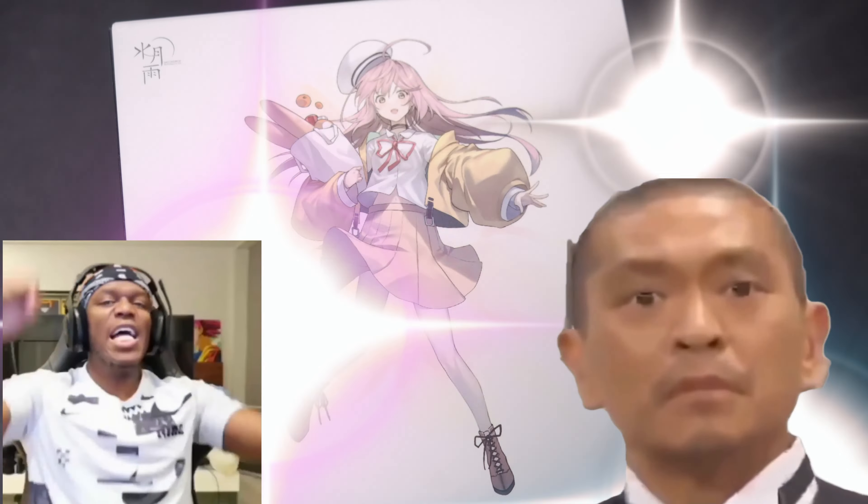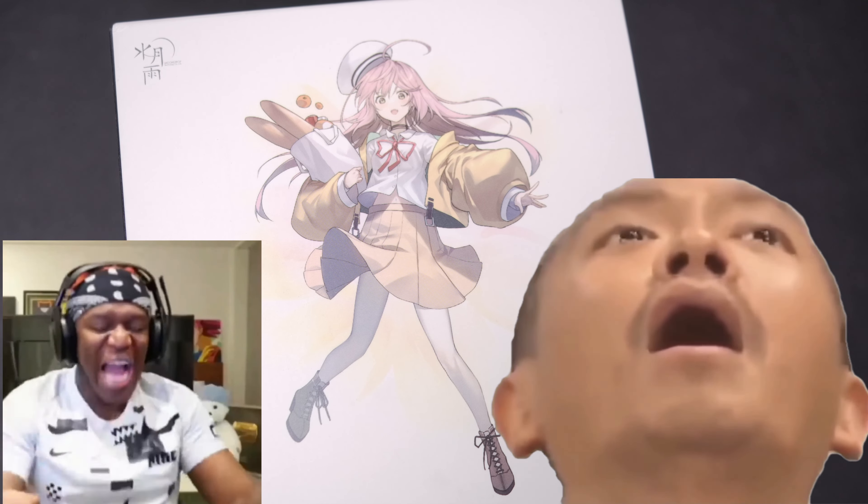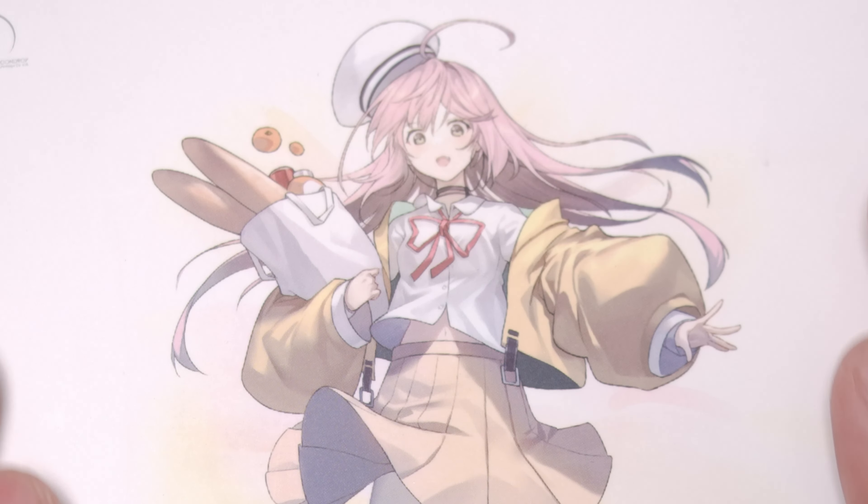And in classic Moondrop fashion, we get a waifu card! Never stop, Moondrop. Never stop.